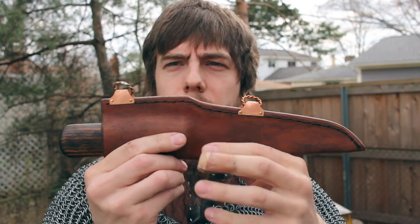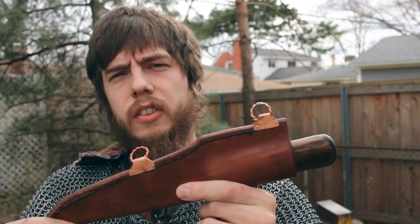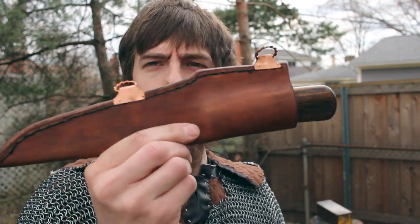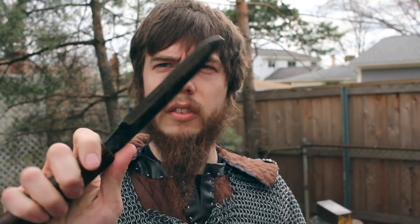With those two pieces of information I had to come up with my own system of carry. You see other knife makers making reproductions of Viking knives, but based on the evidence we don't have a whole lot to go on, so there's a lot of room for interpretation. I'm going to show you how I set it up for this style of knife.